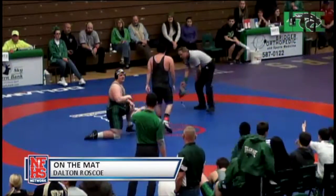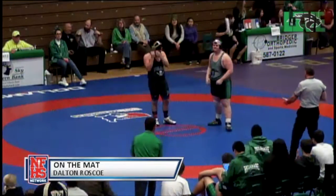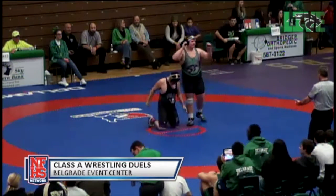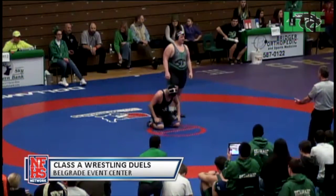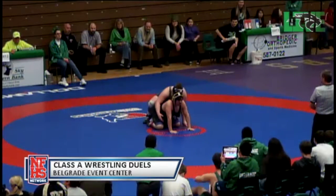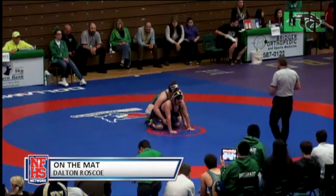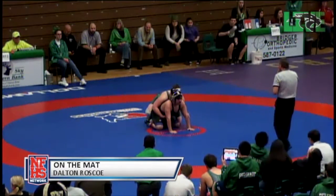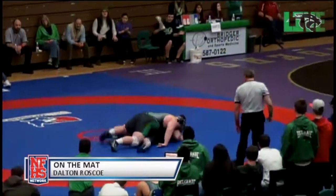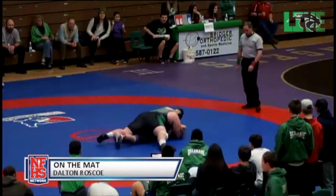We're going to stop the action — he's lost his headgear. So Bolton will be down, and Roscoe will start on top and get to work trying to get that turn. Bottom end set, Roscoe will cover, and we'll resume the action. And there's some of that inexperience too. We're going to get that hand on his stomach — there we go. Getting that weight on him, attacking the leg. Wants to break him down, break those hips down. Wants to get that half in somewhere.